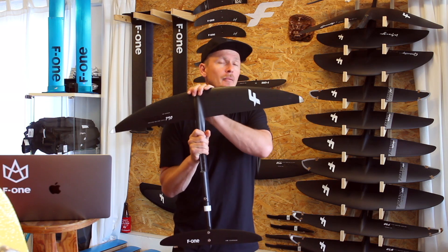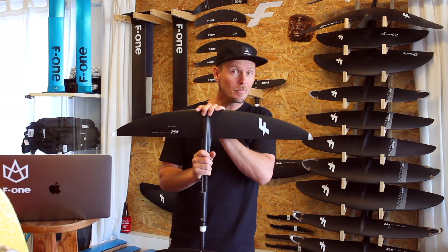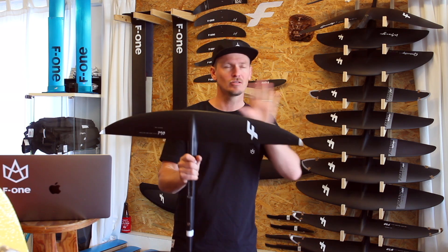Before this foil, I was riding the Phantom S940 a lot — also an amazing foil. The combination of these two works well: if the waves get a little steeper, I'd go on the Phantom 940 or 840, and if it's more about speed, long glides, and good carves, I'd jump on the Eagle 790.